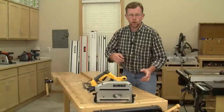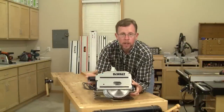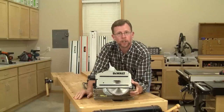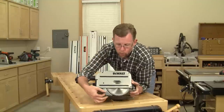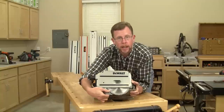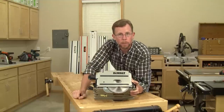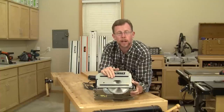A few of these saws also have riving knives, such as this DeWalt — you can see it right behind the blade here. It's spring-loaded, and it serves exactly the same purpose as the riving knife on today's table saws. If you're cutting solid wood, the riving knife prevents the wood from closing up and pinching the blade on the back side, which could cause the saw to kick back on you mid-cut. So if you're planning on doing a lot of ripping of solid lumber with your track saw, look for a track saw that's got a riving knife.